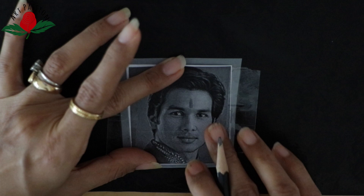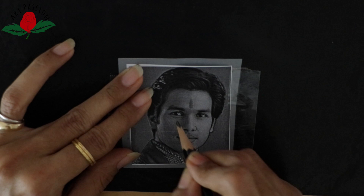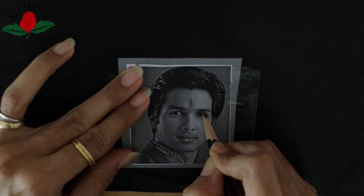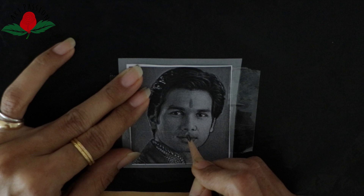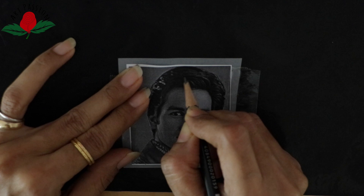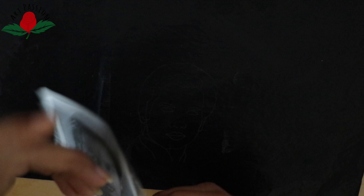Now you just have to follow those shapes — whatever sharp feature lines there are, you trace those lines. Use hard pressure with your pencil, and you will get a very good imprint on the tracing paper.